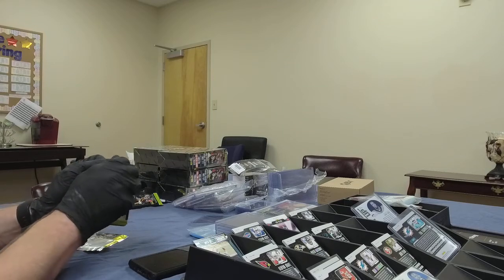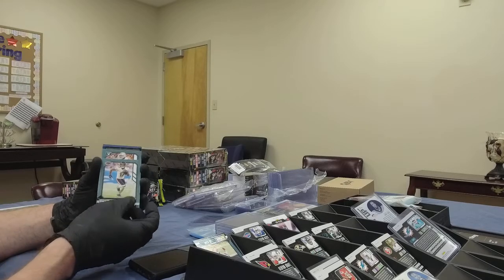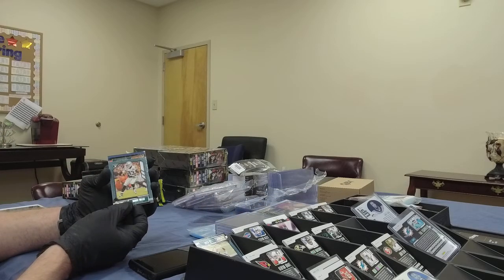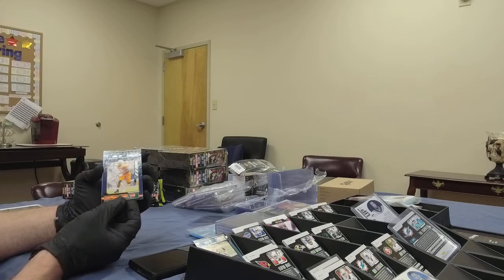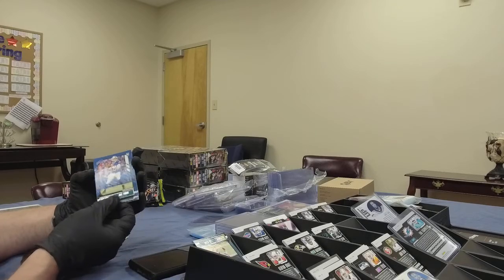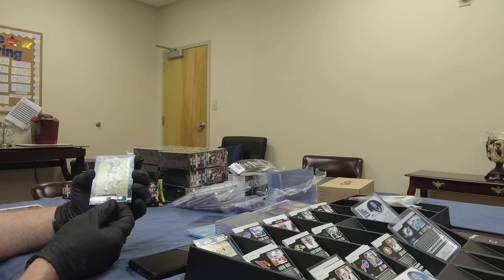Pack number three, box number two: Anthony Miller on the front from the Bears — I think that's the first Bears player we've seen. We've got Darren Waller — probably a top-five tight end, maybe top three. Darnell Taylor rookie card, looks to be one of the parallel versions — orange or red. And Jake Fromm from the Bills, a rookie card. Bradley Anae from the Cowboys, another rookie.